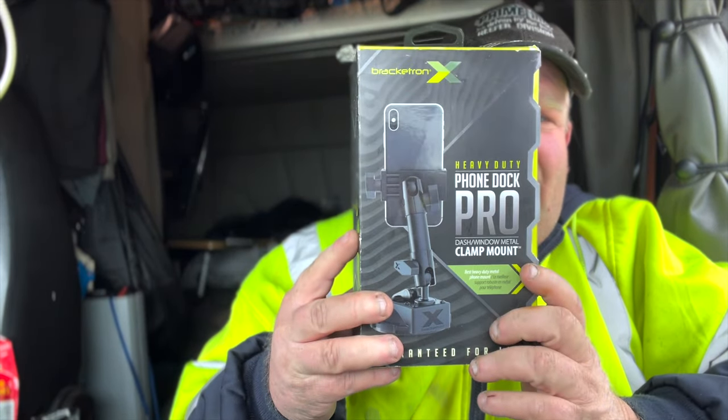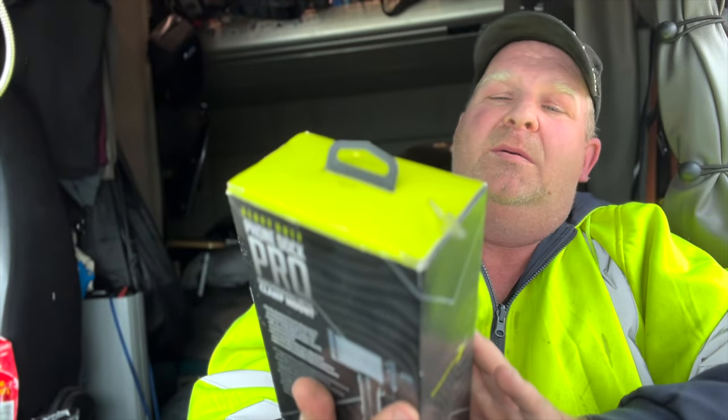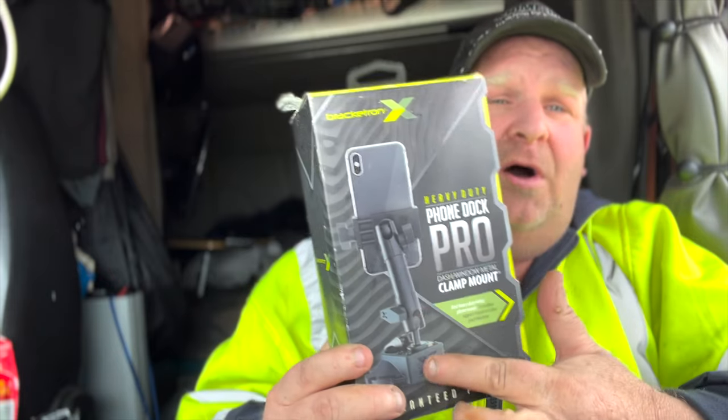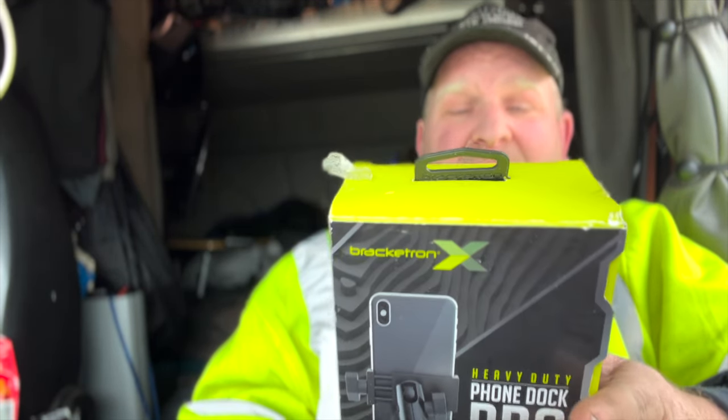This mount is made by Bracketron. It's $64, but it's all metal. I got mine at the Love's truck stop.